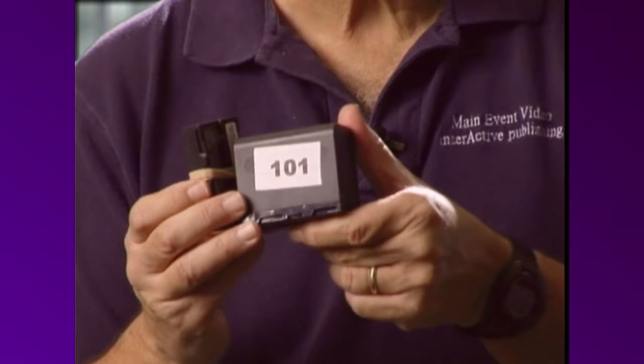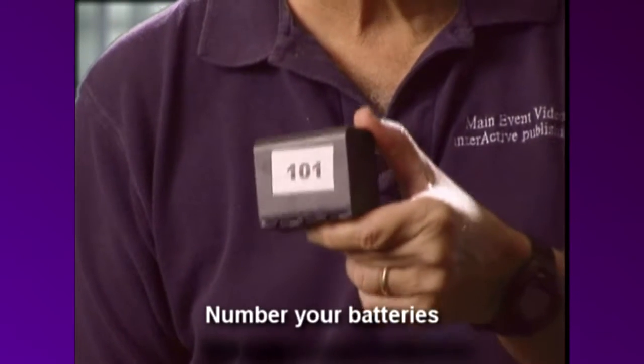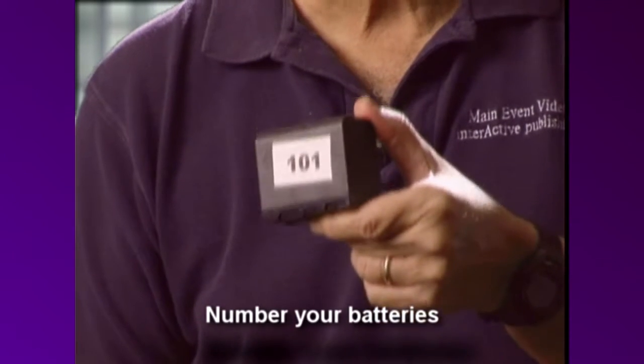I number my batteries so I know which one's charged. We always use 101 first, then 102, then 103.